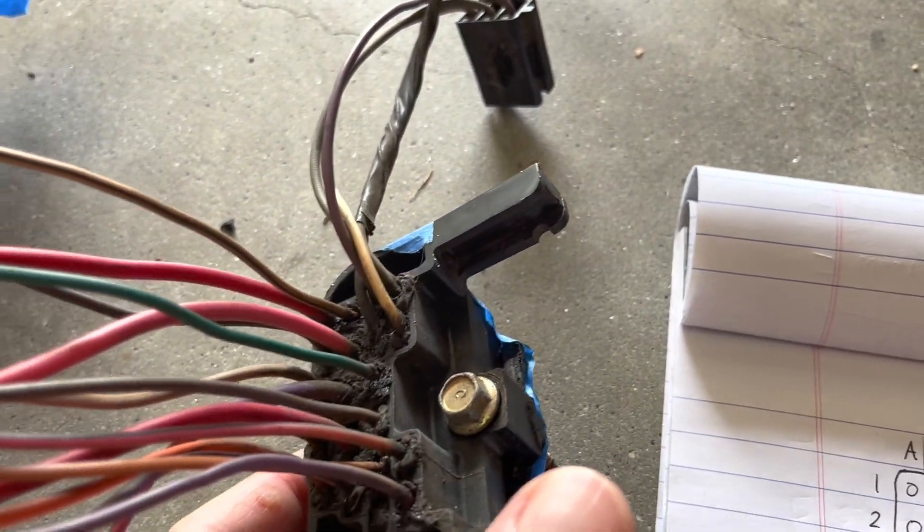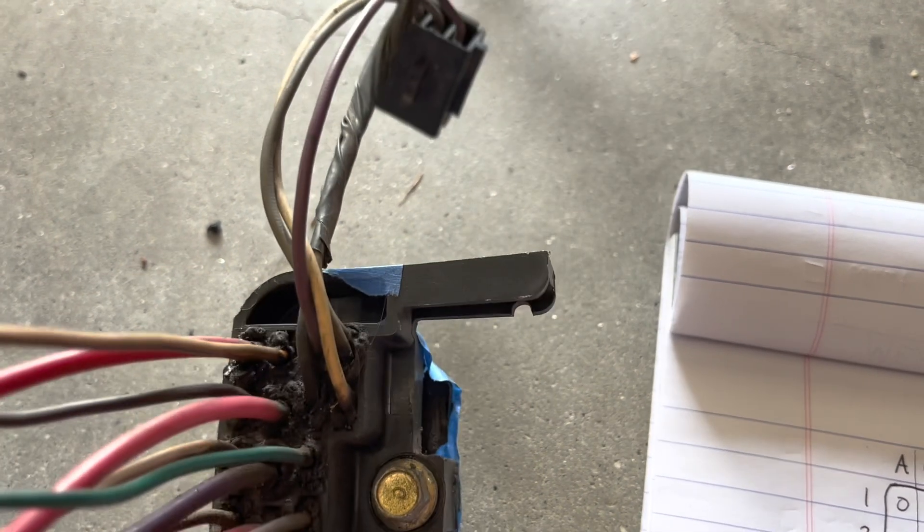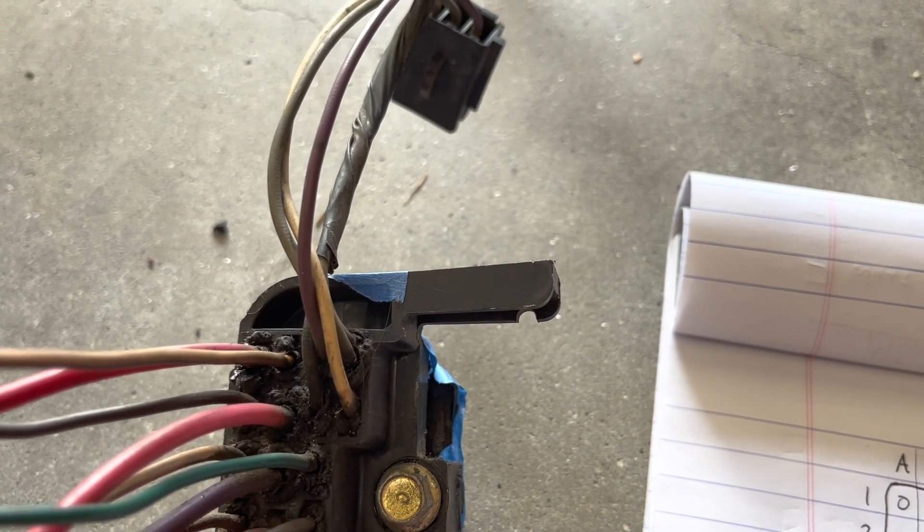Everything in C1, D1, C2, and D2 — these wires go to your windshield wiper motor and windshield washer pump.